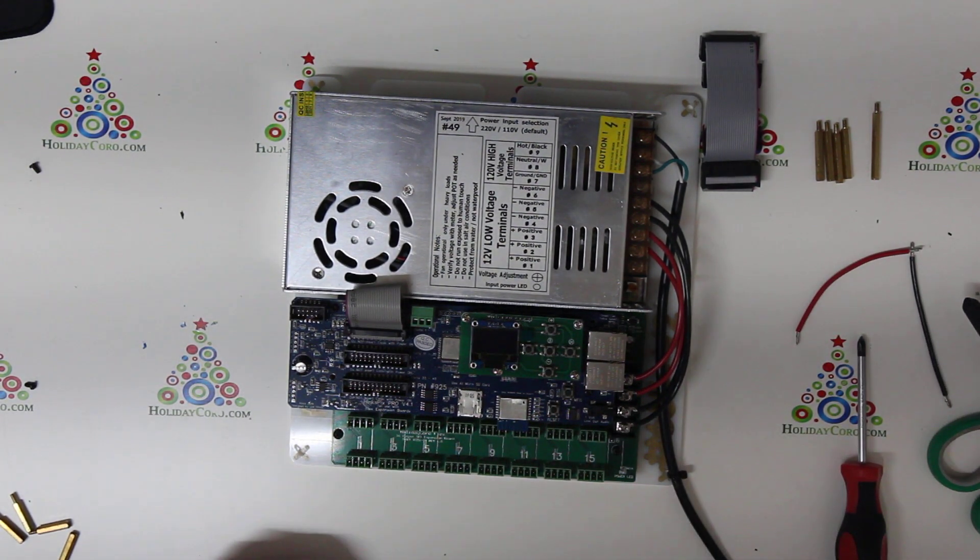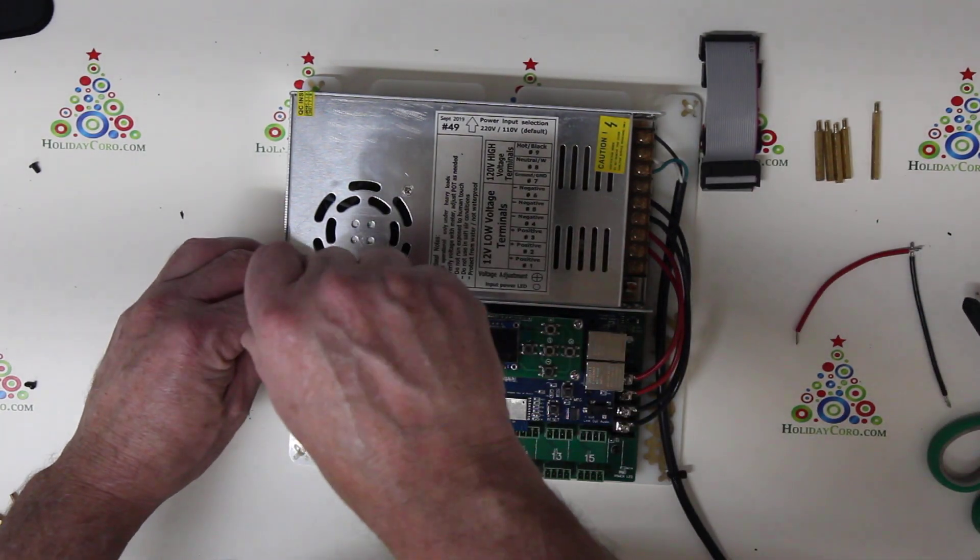The first thing we need to do is to remove the CPU. I'm going to go ahead and remove four screws.